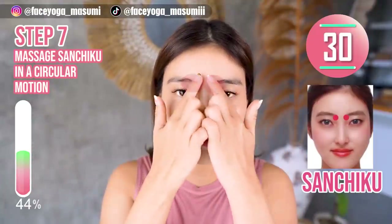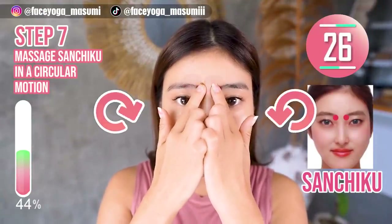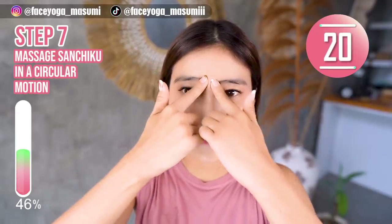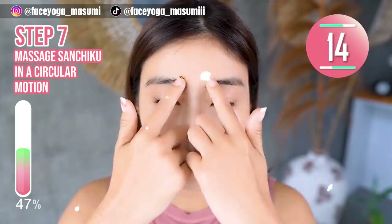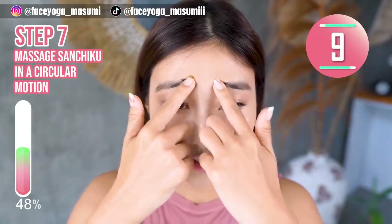Step 7. Find the acupressure point called sanjiku at the edge of the brow, and then massage sanjiku in a circular motion and also a pressing motion. If you are concerned about dark circles and also want to get bigger eyes, please follow this step.